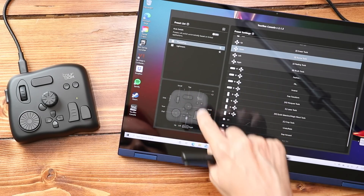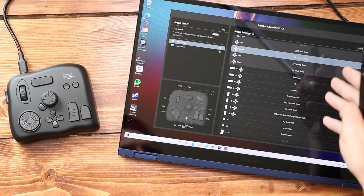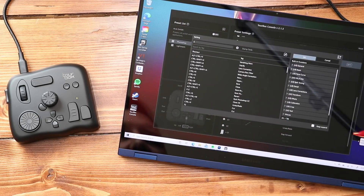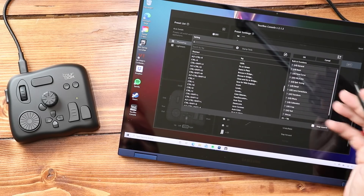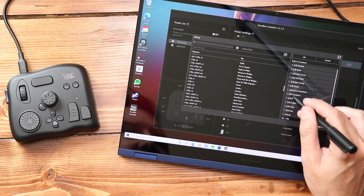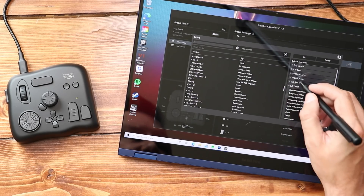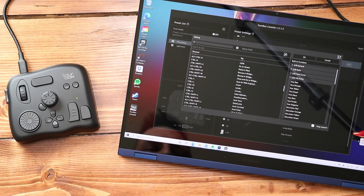It also gives you a little map to tell you what each button is called. I'm going to customize the down button — I don't use the stamp tool much, so I'll go ahead and click on that. You can see there's a whole bunch of shortcuts to grab. They also have built-in functions around detail and color, so if you want to get really granular with this thing, it lets you do that.